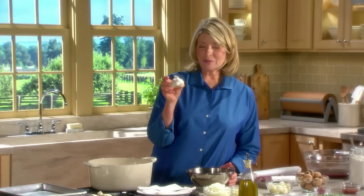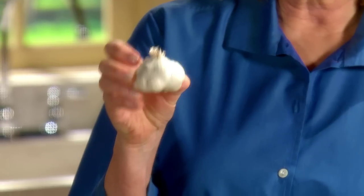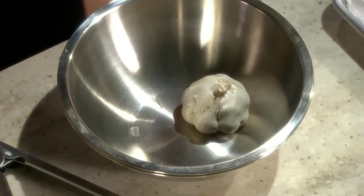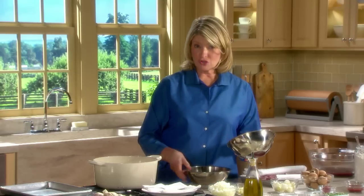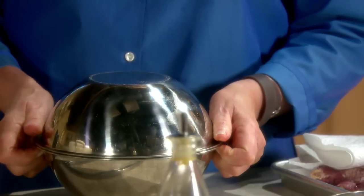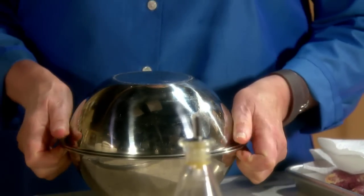I thought I'd show you just a cute trick for peeling an entire head of garlic. Just put the whole head of garlic in a bowl. You have to have two of the same size bowl for this. Put the other bowl right on the top like this and shake.